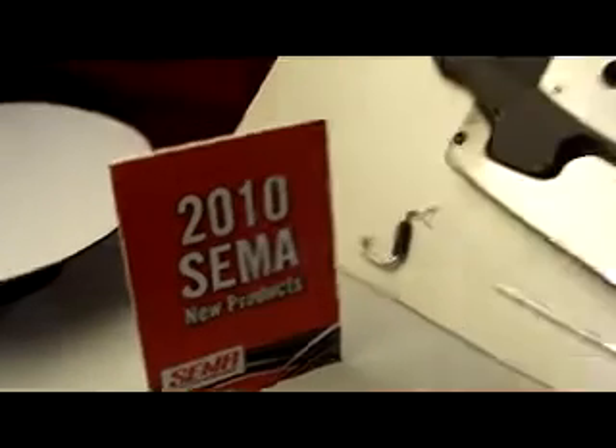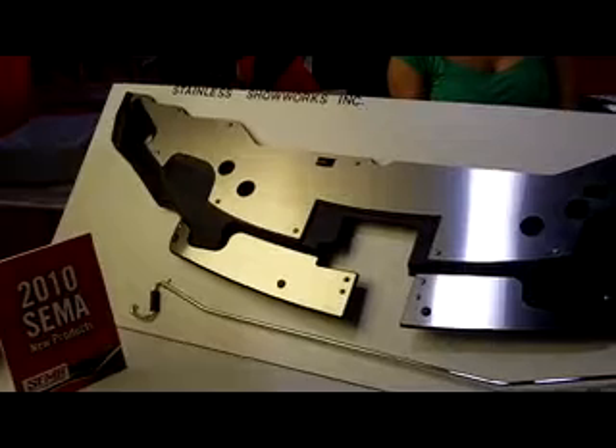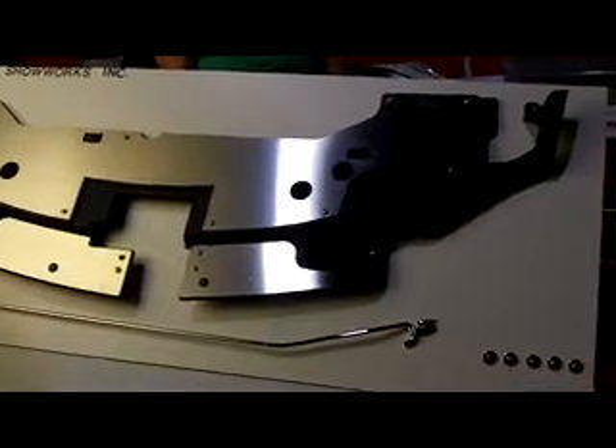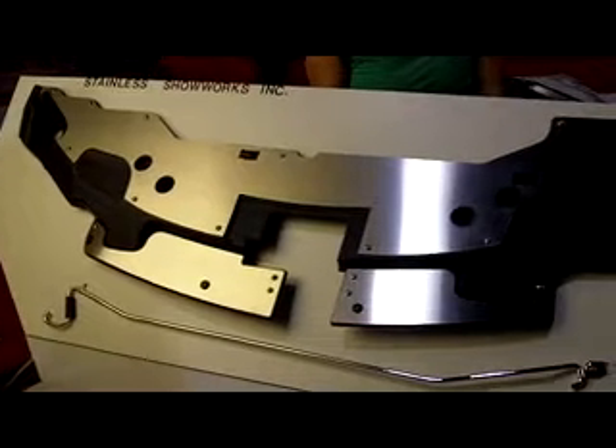New from the 2010 SEMA Show New Product Showcase. From Stainless Show Works Incorporated, this is their 2010 and '11 Mustang V6 and GT Brushed Stainless Finish Stainless Steel Engine Compartment Dress-Up Kit.